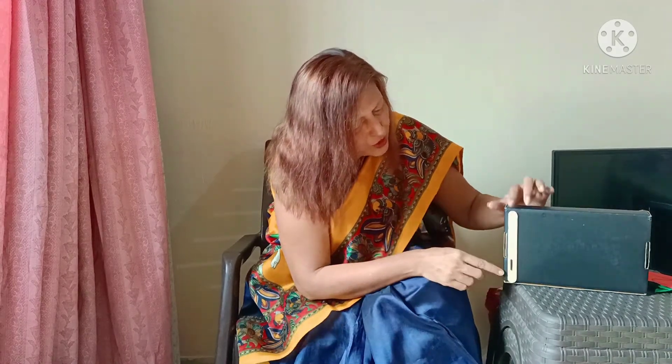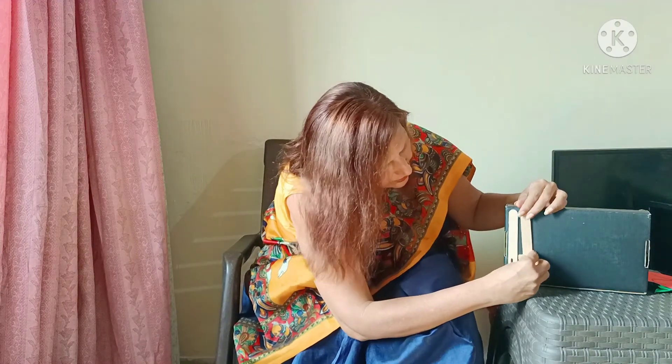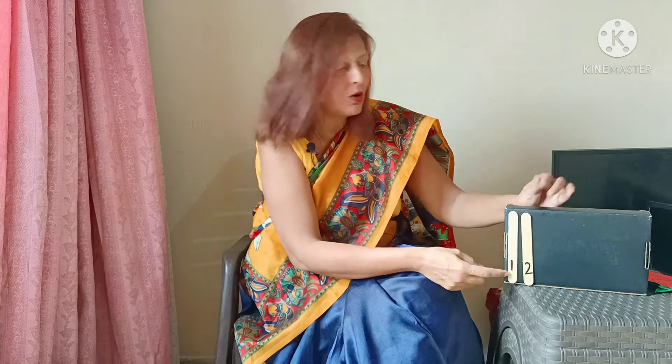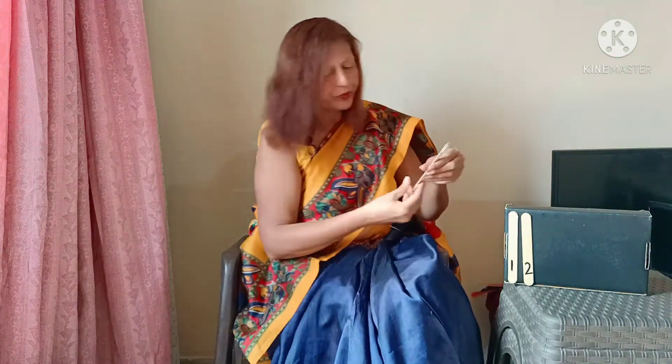We have numeral 1. Then I have another stick with numeral 2 written on it, and I am going to stick it over here. Numeral 1 and numeral 2. Numeral 3 — very quickly, we are going to stick.